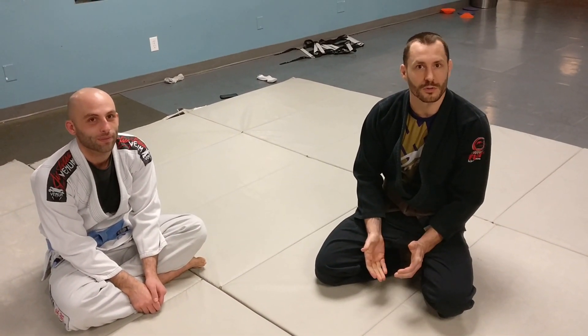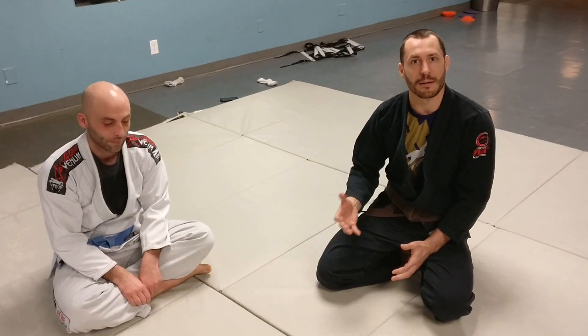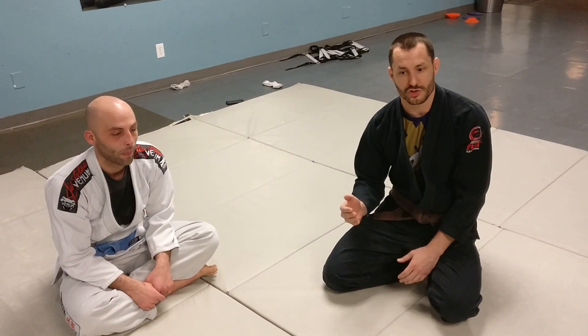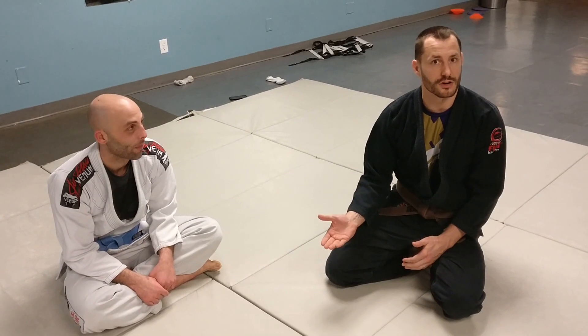What's up guys? We're back with another question and answer for Reddit. This week we're talking about darts chokes in the gi. People were questioning whether or not the fabric gets in the way, and it admittedly can be hard and adds a lot more friction to try to sink a traditional darts choke. What we're going to do instead is use the fabric to finish a collar grip variation of the darts choke.